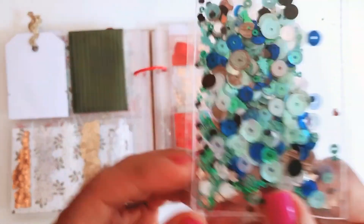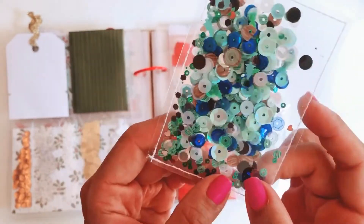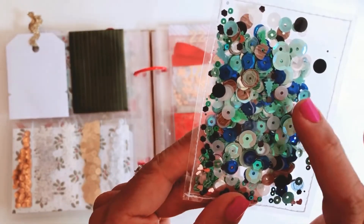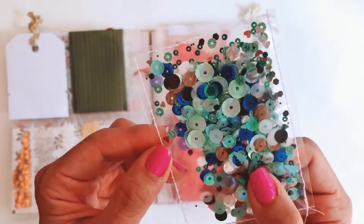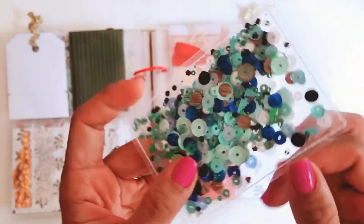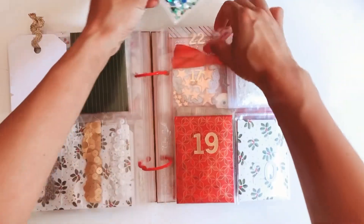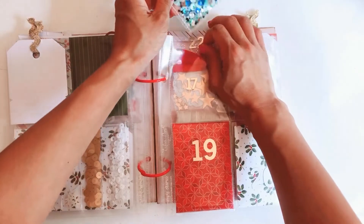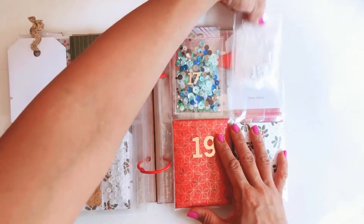This time she's included a lot of blues — there's some indigo in there, some turquoise, and some teeny tiny little baby blue trees. There's also some iridescent sequins in the mix, so a very cute little combination. I already have a project in mind for that, so watch this space.